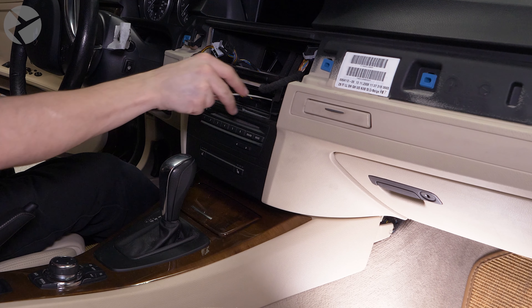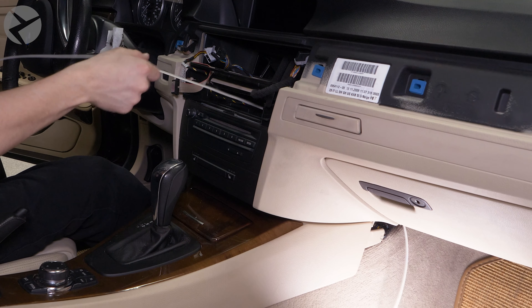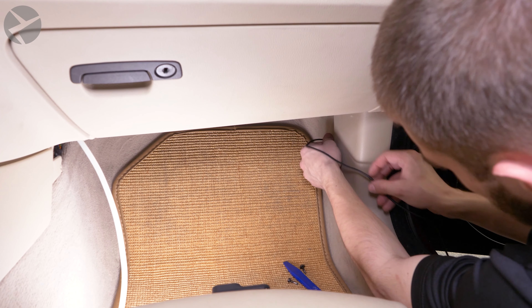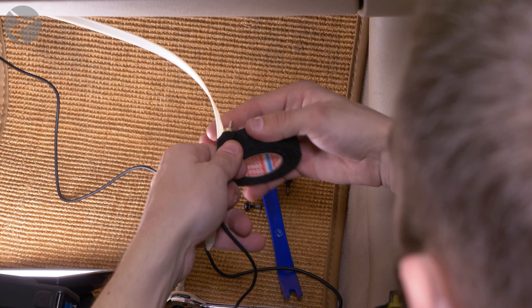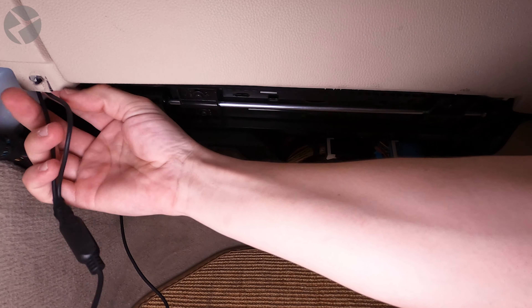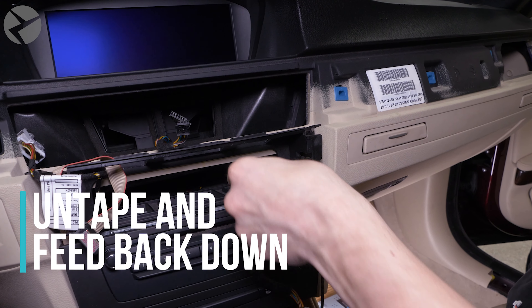Disconnect the light and remove the footwell panel. With the cable ready to be fed to its final position, we have to install the interface that the cable will connect to, which will live on top of the head unit. Start by using a trim tool to carefully pry up on and remove the upper trim. You will need to remove the connector to the start and stop button, which you could do just by pulling. To remove the connectors for the center buttons, it's easiest to pop the buttons out, then use a pick tool to help persuade the connectors out.